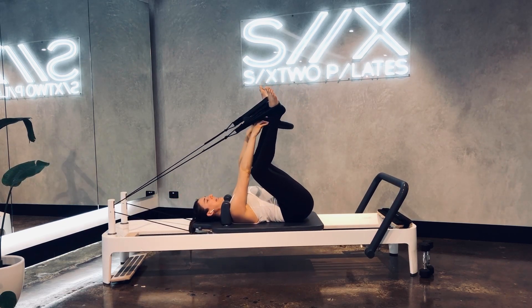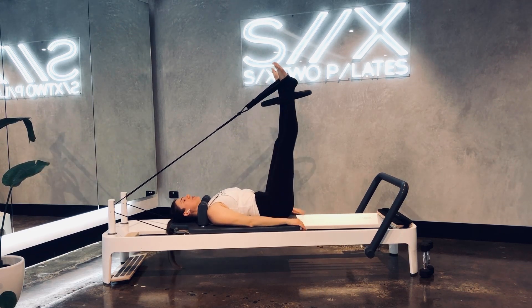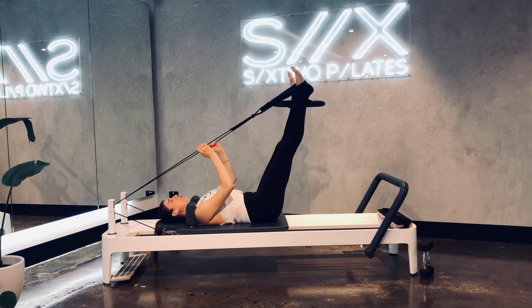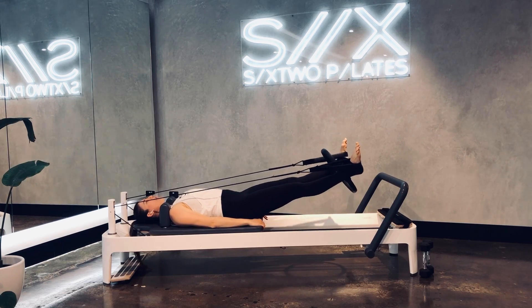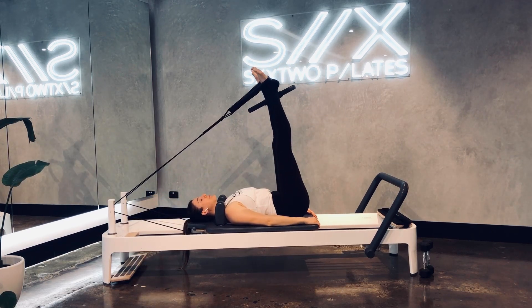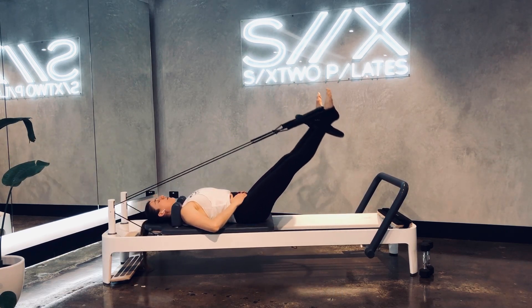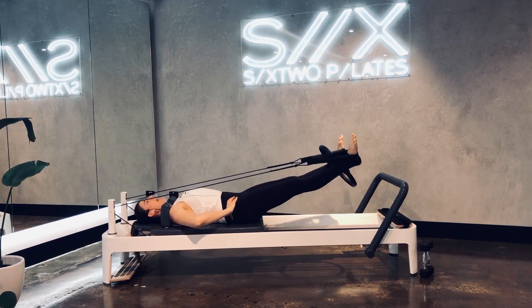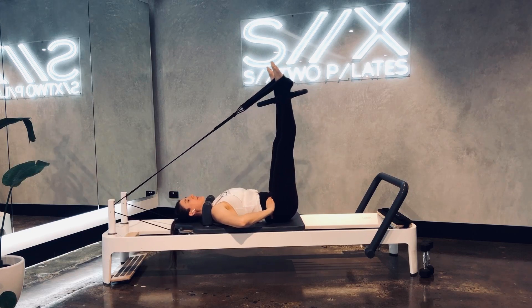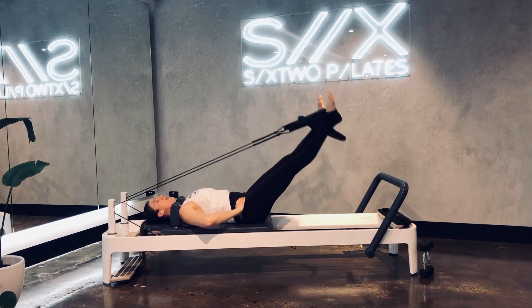Bend your knees. Pop your ring in between your ankles, just above that little bony bit on the inside of your ankle. Arms will come down to your side and then pressing to those straps, legs go straight. We lower our legs down towards the floor, lift straight back up to the ceiling. You want to keep your back pressing down into the carriage, your tailbone is tucked. Maybe you pop your hands on your hip bones.